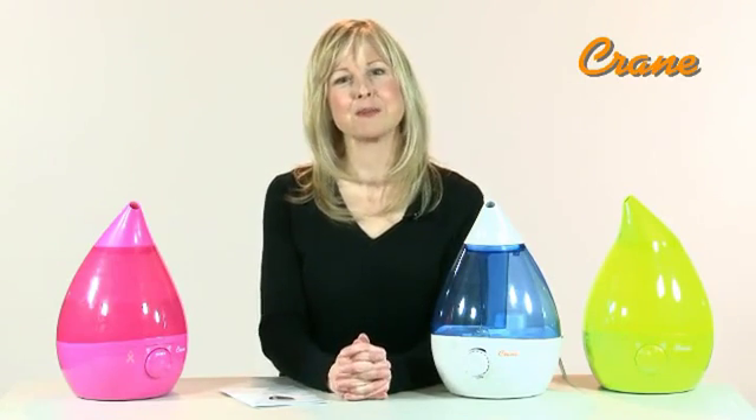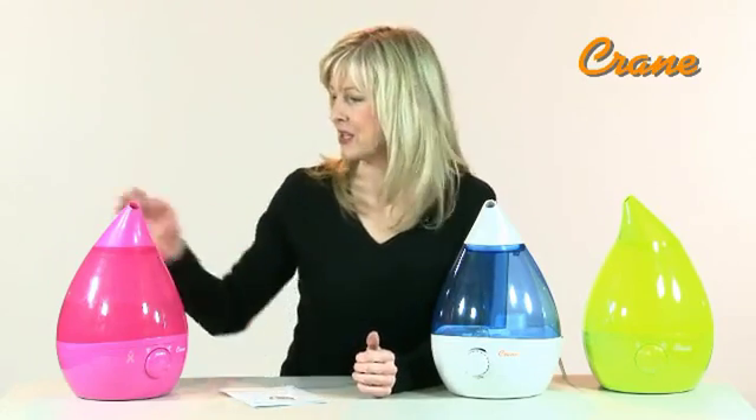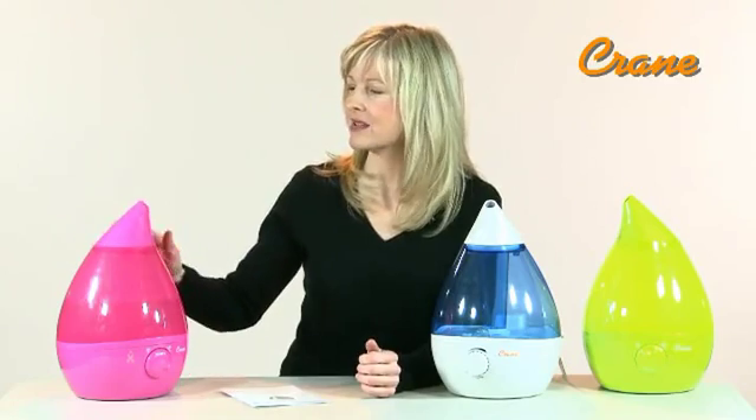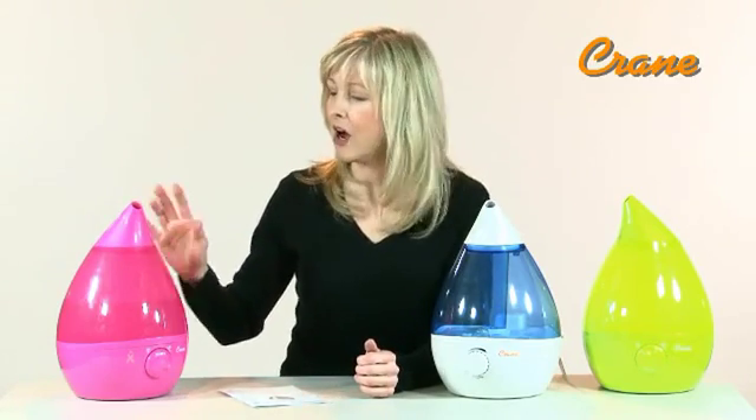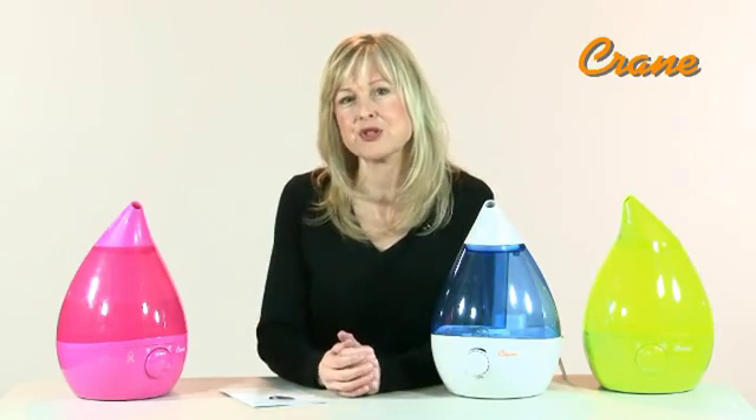The Crane Drop Shape Humidifiers create a whisper-quiet fine mist. It has a 360-degree nozzle to direct the mist, and a variable cool mist output control that puts out up to 2.3 gallons per day.